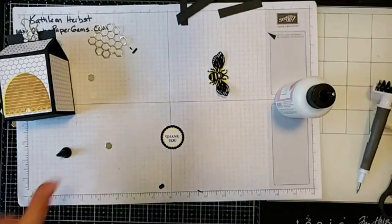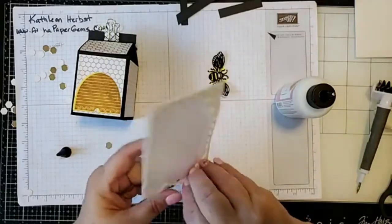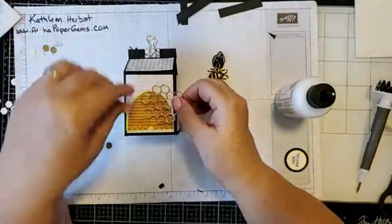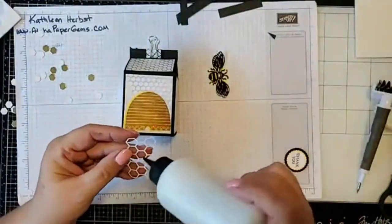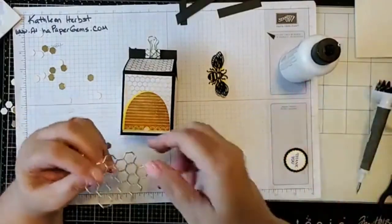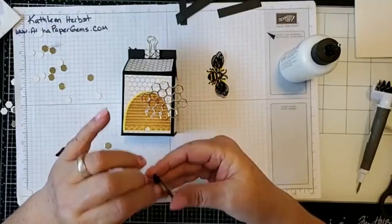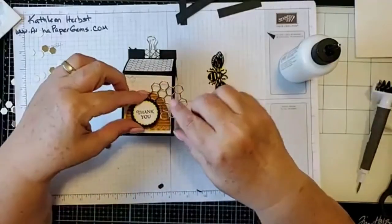Now I'm going to get my dimensionals. I'll take one and put it on the back of the sentiment layer. Before I place that, I'm going to position my honeycomb piece right here and put a little bit of glue on just this end — the end that will sit on the beehive. You don't need too much, because your greeting will also go over the top of it and help hold it.